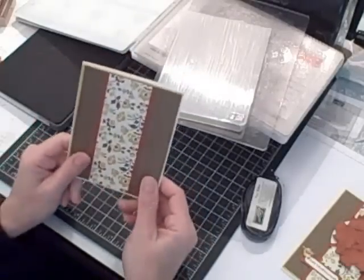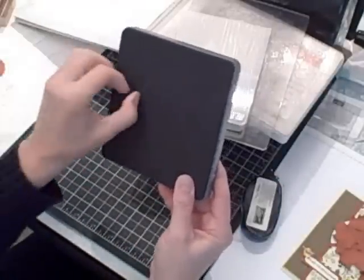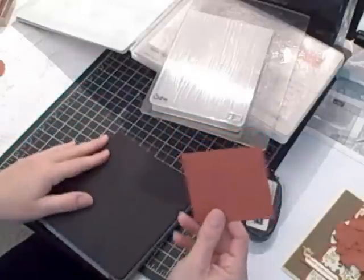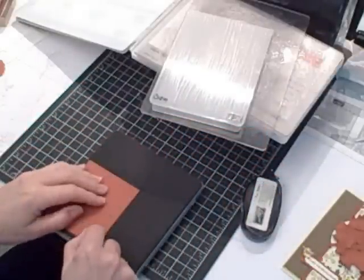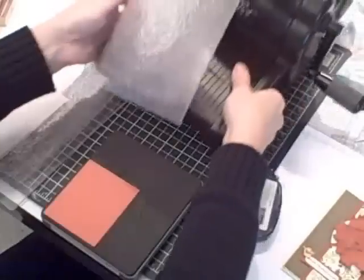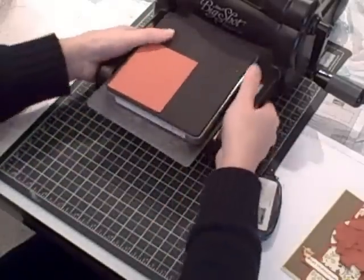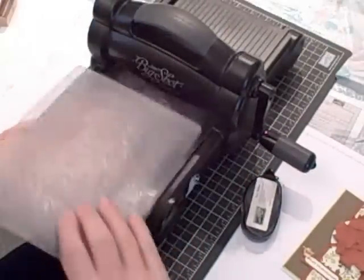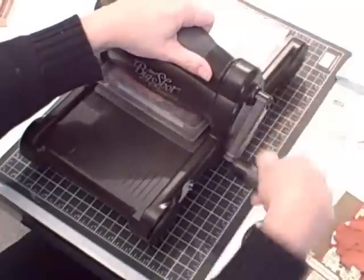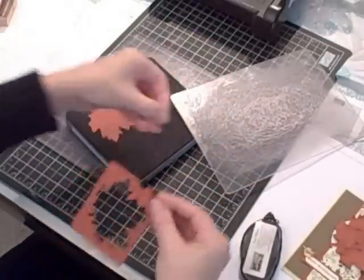The next thing I want to do is create an embellishment for the front of the card and I'm going to do that by using my Autumn Accents Bigz die. I have a piece of scrap Cajun Craze cardstock that's just the right size to fit over the leaf — it's sort of a maple leaf shape. Your sandwich for a Bigz die is a little bit different: you're going to put your bottom Standard Cutting Pad, your Bigz die with your cardstock on top, and then your Top Standard Cutting Pad. You don't use a platform for the Bigz dies because they're Bigz. Run it through and that will create the leaf layer I want to use as an embellishment on the front of my card.